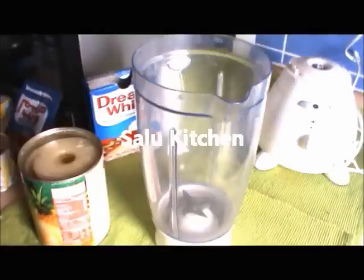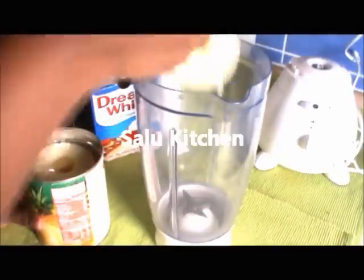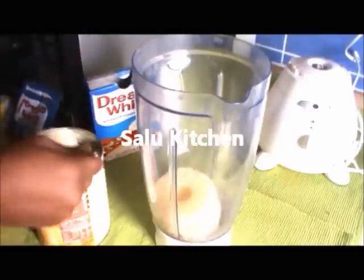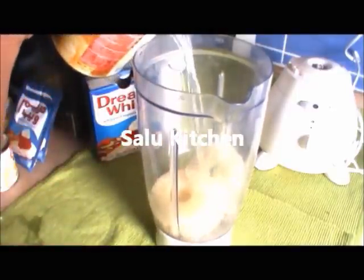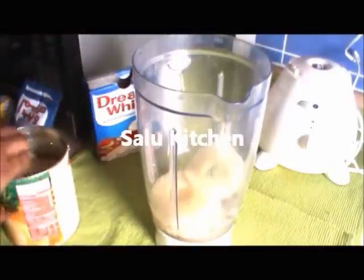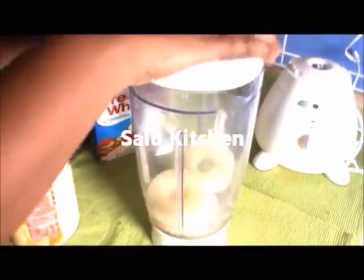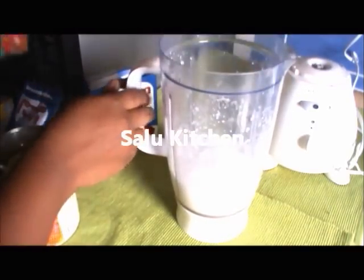Mix it in the jar. Add 4 pieces of pineapple, 1 apple slice, and 1 cup of juice. Add 1 cup and mix it in the jar.